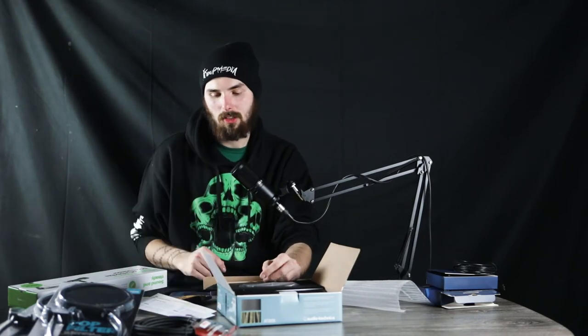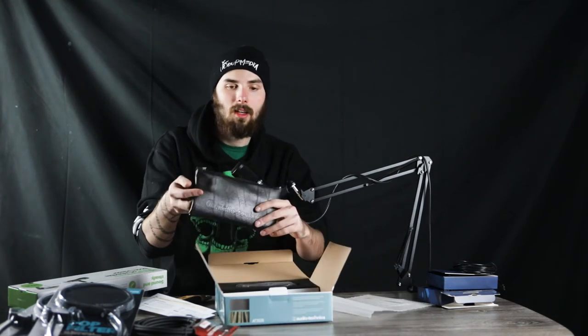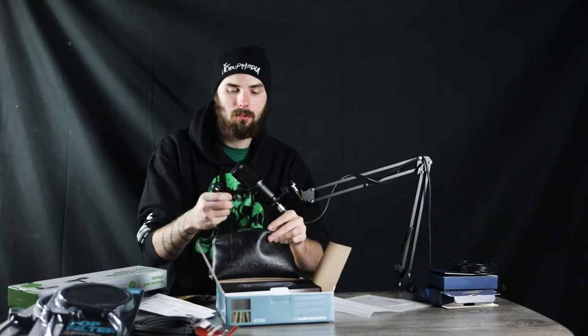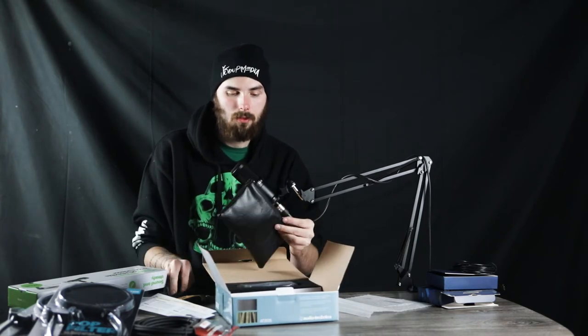Because this is for my podcast setup, I am going to be unboxing these and then setting them up how I want them to be set up. When you open the AT2020 mic box, you're going to be hit with a bunch of pamphlets — some you can fill out, some are directions. I'm going to shove those in its bag that it comes with, and then it also comes with the mic holder.